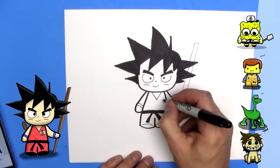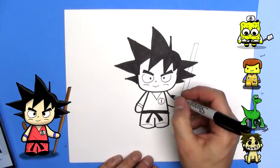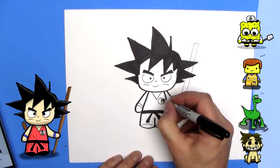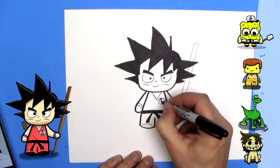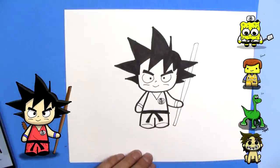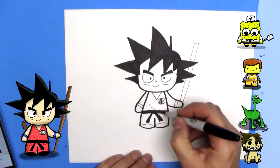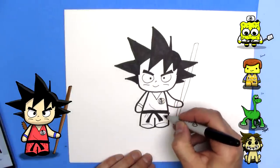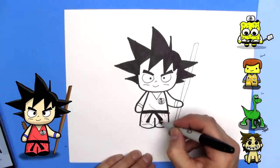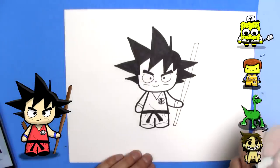And he's got a logo here. Just make a white circle and then draw a line through the middle. It's kind of like a dragon logo, I think. I'm just going to draw a circle here and draw two rectangles. And we'll draw a couple little lines here to show that his gi is loose and fabric-y. A little line there, maybe.